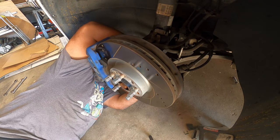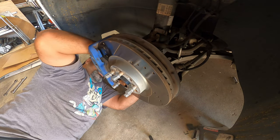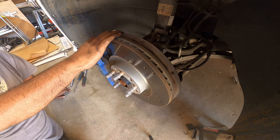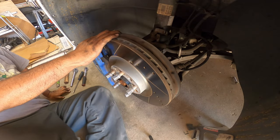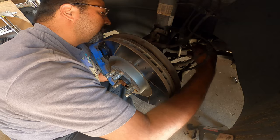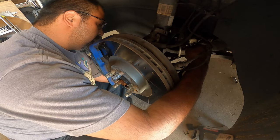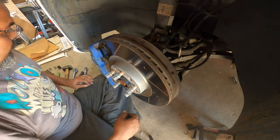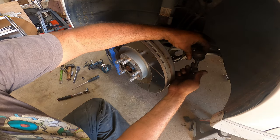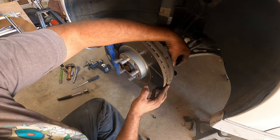Oh, almost made a big mistake — this car actually has adjustable lights. I did not notice that. Typically that connector is on the other side of the car or in the rear. I almost made a big no-no there. You can see here there looks like there's a 10 millimeter down below for that.